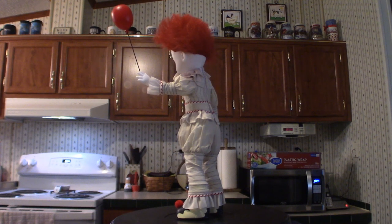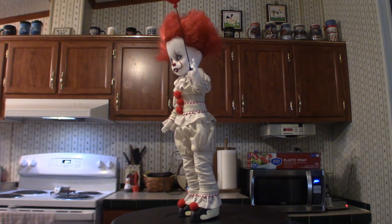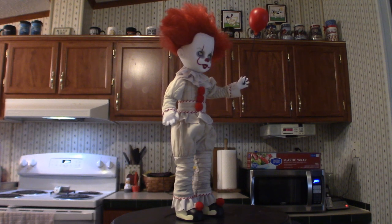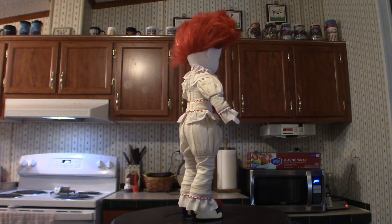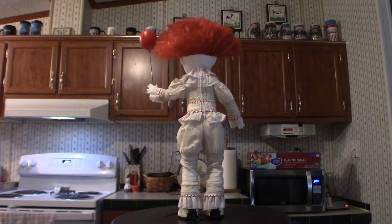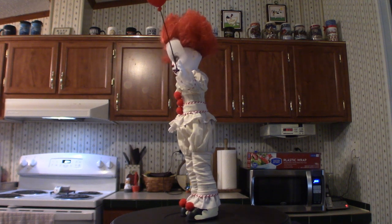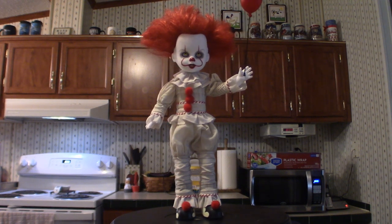Hello everyone, welcome to Pumpkin Horror. Today we're going to touch base on my collection of the Living Dead Dolls from Mezco Toys. I have quite a few of them, but there is one I still want to get — the Pinhead from Hellraiser 3 — but unfortunately people are pricing it at $169 and even over $200. Hellraiser is in fact my all-time favorite franchise.